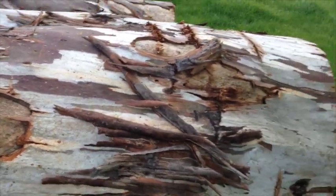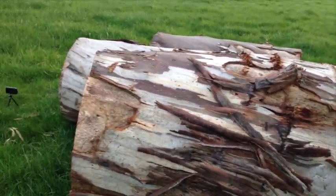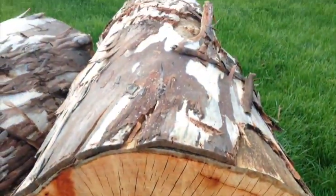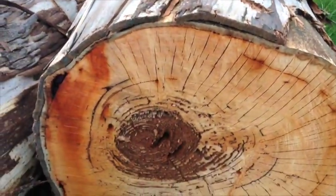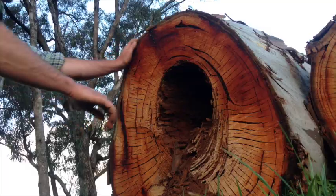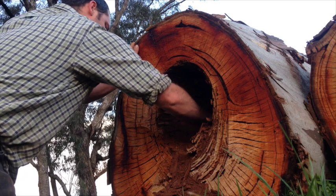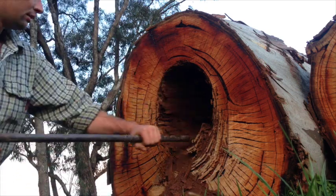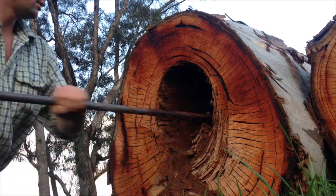You want a decent sized log — this one's cut about six foot long. You need to start off with a log that already has some kind of a hollow. This one's not hollow but it is rotten in the middle. If it's rotten like this one here you'll just have to dig it out. Try and get most of the loose stuff out as you can.